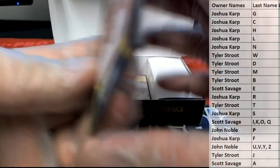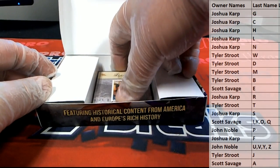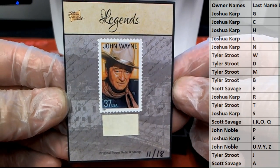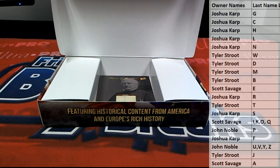Here's our next one — Walt Whitman. All right, old Whitman. Tyler S. We got a John Wayne stamp, nice — that's great. Original pieces and raw relic and stamp, John Wayne. Nice one there, letter W — that is Tyler S. All right, Tyler.